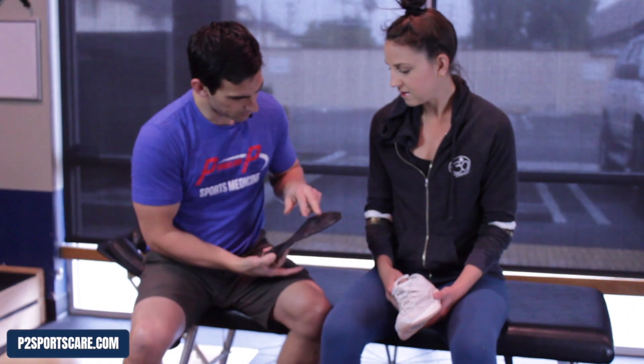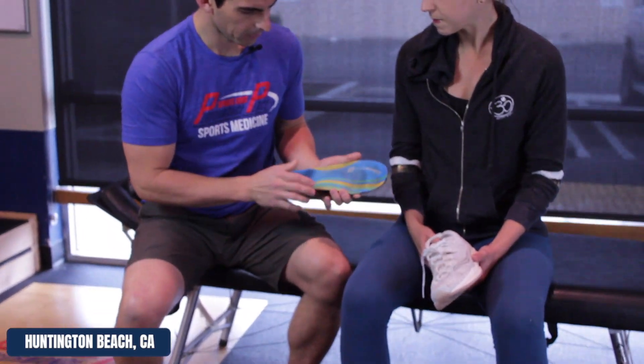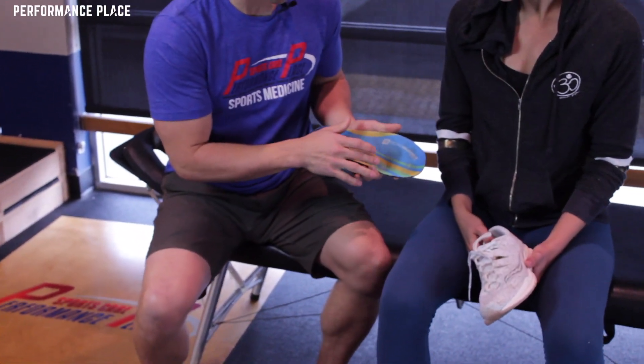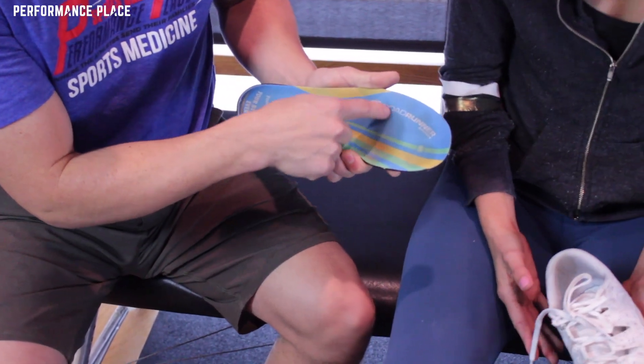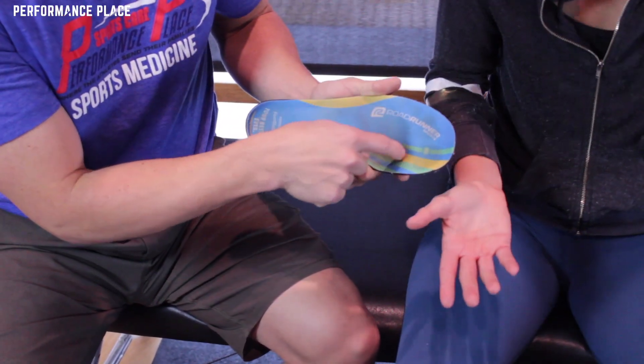One thing I look at with insoles is wear patterns. I can tell these aren't — how old are these? A month ago, you'd say? So with insoles, I look to see that there's a wear pattern. You can see she's got dirty feet, which is perfect for this.